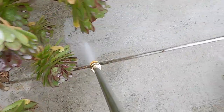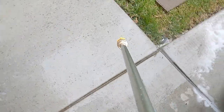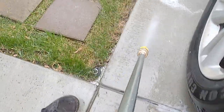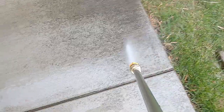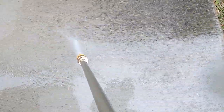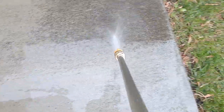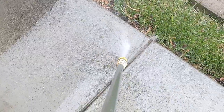All in all I give this pressure washer two thumbs up. I'm going to have more videos coming up, so please stay tuned and subscribe to the channel and click the bell icon for notifications. I'm waiting for a new foam cannon for this to show you how well it puts out foam for auto detailing.